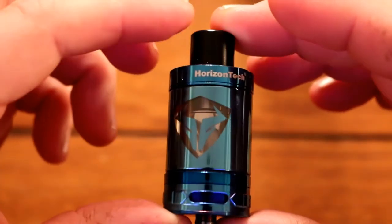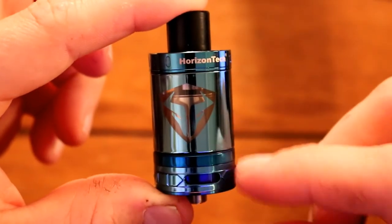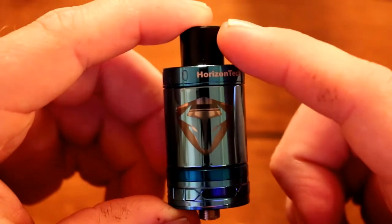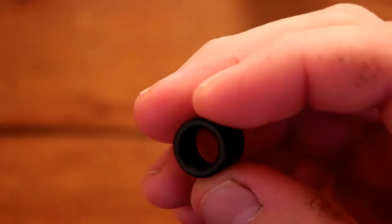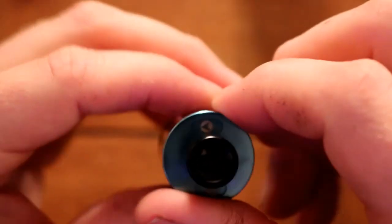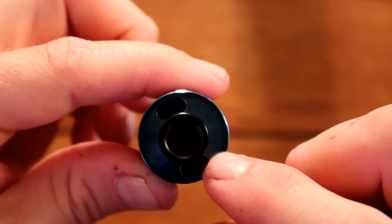And of course you get the Horizon Tech Arco sub-ohm tank itself. The tank is 26 millimeters in diameter and stands 54 millimeters tall from the base to the top of the drip tip. The drip tip is a sleeve style, measuring 12 millimeters in height and 13.5 millimeters in diameter. For the top fill, you grab the top cap, spin it, and there are your fill ports, which measure 8.8 millimeters by 4 millimeters.